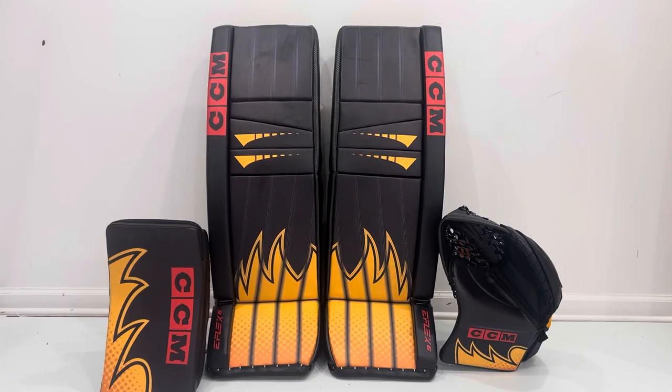What's up world, this is The Goal Net recording here live outside of Chicago. Today's video is going to be an overview of the new CCM eFlex 6 goalie pads, glove, and blocker.